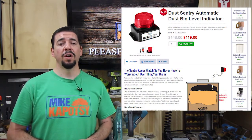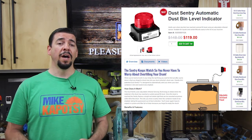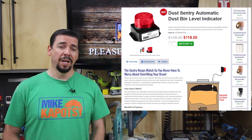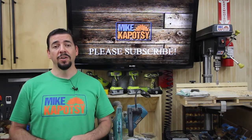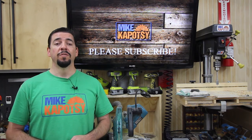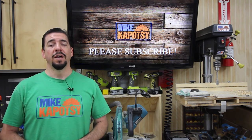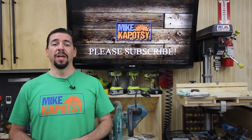Oneida is actually running a special on this unit right now through the end of July. They're normally a hundred and forty-eight dollars, but right now you can get them for a hundred nineteen dollars, which is a great deal. You can visit their website — I'll leave a link in the description below — that's Oneida-air.com. I want to thank the folks at Oneida, thank you Mike and your team for providing this product. It's going to be a great help in the shop. Definitely check them out and follow them on Instagram — I'll also leave links in the description for that feed as well.